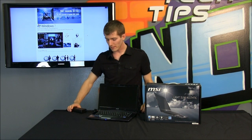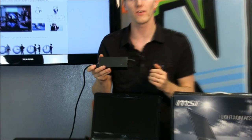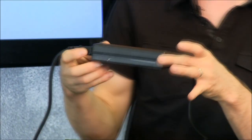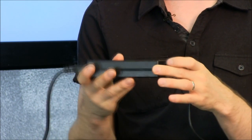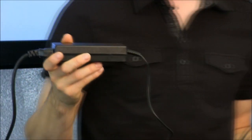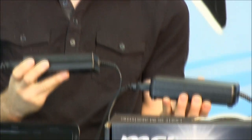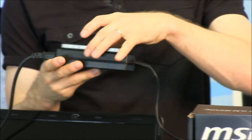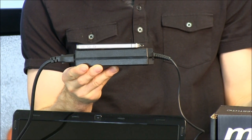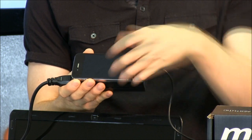Before we look too closely at the notebook itself, I want to show you guys the power brick because a lot of people do care about this, especially when they're trying to find a travel-friendly notebook. It's a pretty average one in terms of size — it's not like a netbook but it's not like one of those brick notebooks either. There it is compared to a gaming model notebook brick, and then compared to something like an iPhone 4 which is a good reference. There's the size comparison in terms of thickness and in terms of length and width.